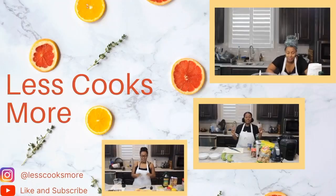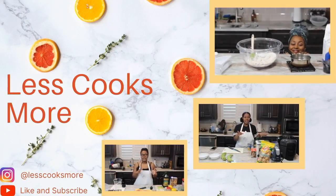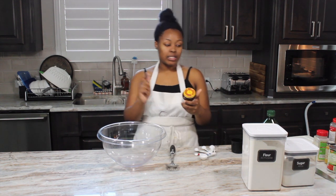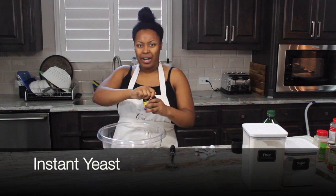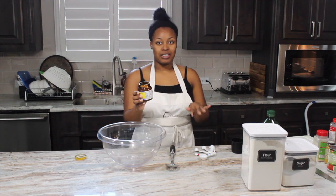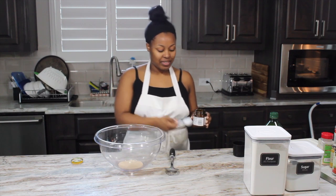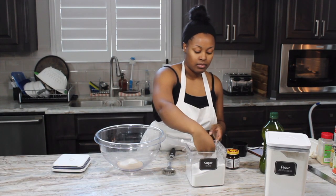So let's get started. The first thing we're going to do for our homemade bread is add in our yeast, sugar, and water. We're using instant yeast. So we are taking one tablespoon of our yeast, pouring it in, then we are going to take two tablespoons of sugar — one, two.